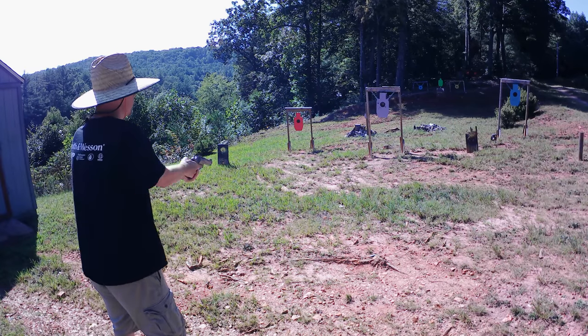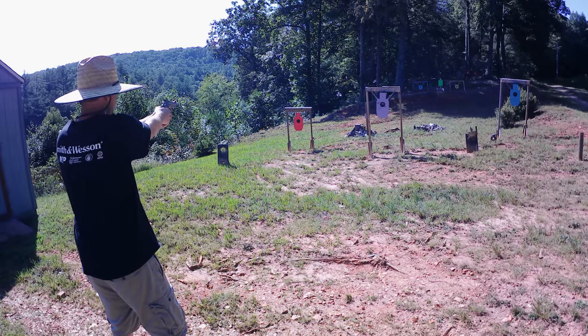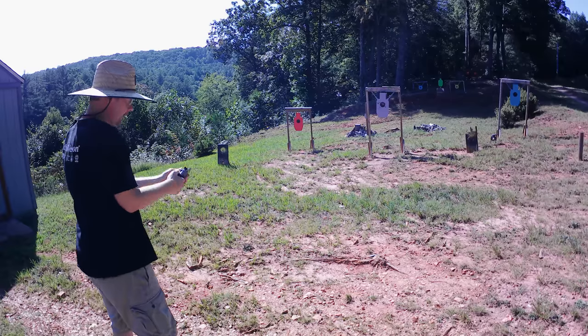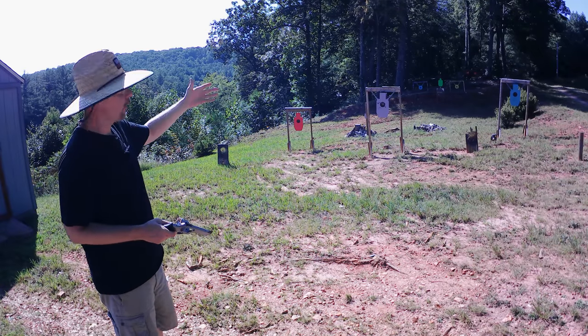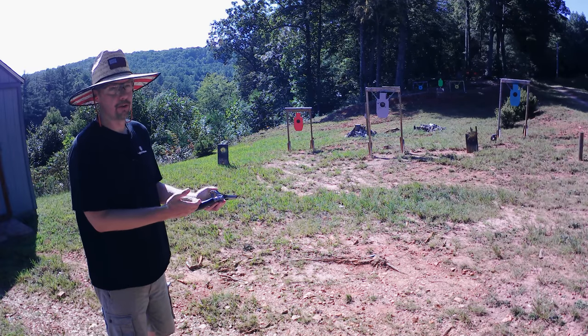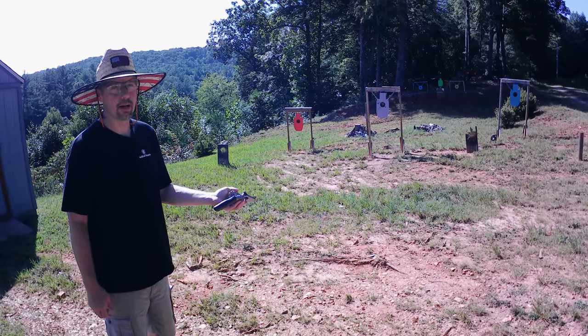This time we're working with 130 grain .38 Special — those are Remingtons. Got eight rounds of .38 Special loaded up. Staying on these front three targets, rotating between them, staying in single action on this one. Oh yeah — dead on! Eight of them gone just like that. The .38 Special ran flawless, man — that was perfect. Only pulled one shot, that was all me. You can see out there it's hitting right in the center. These sights are really nice, and there was no recoil from that, none at all.